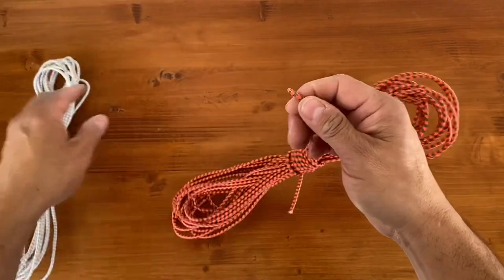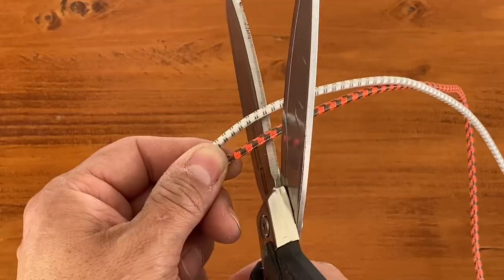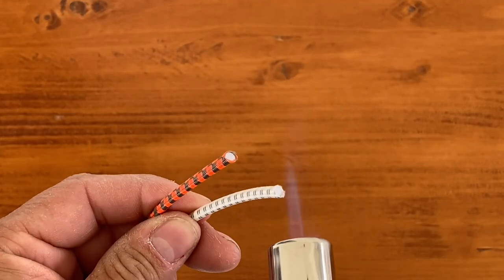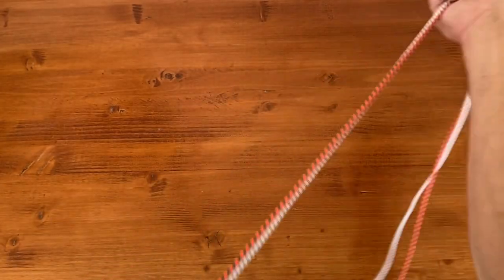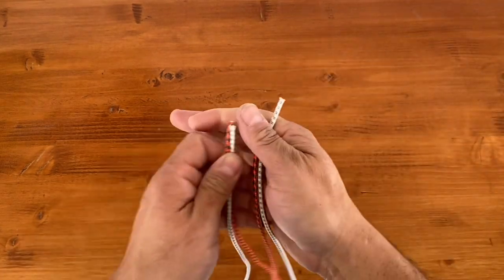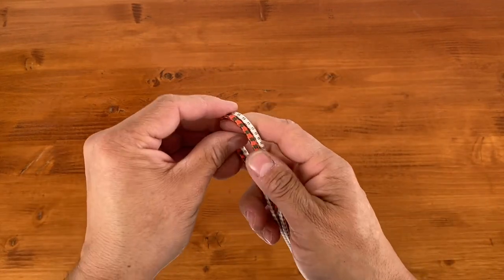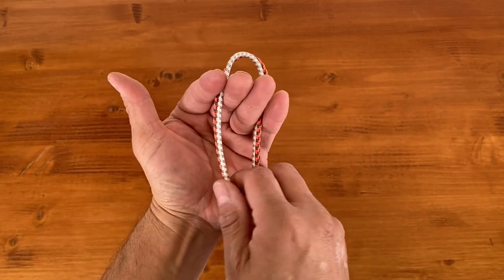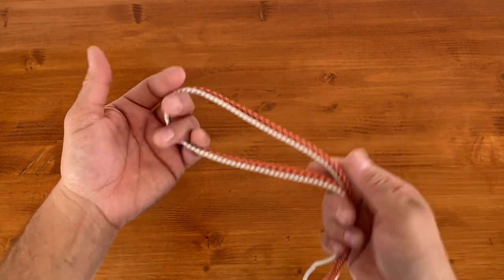We'll be using 5/32nd shock cord for this next one. It's the same diameter as paracord, but this has a stretch to it. Each of my sections are four feet long, and I'll find the center point by matching up the ends and pulling it back through. Now I'm going to place it onto my hands and tie in a diamond knot, but let me show you how that looks on a larger piece of rope.